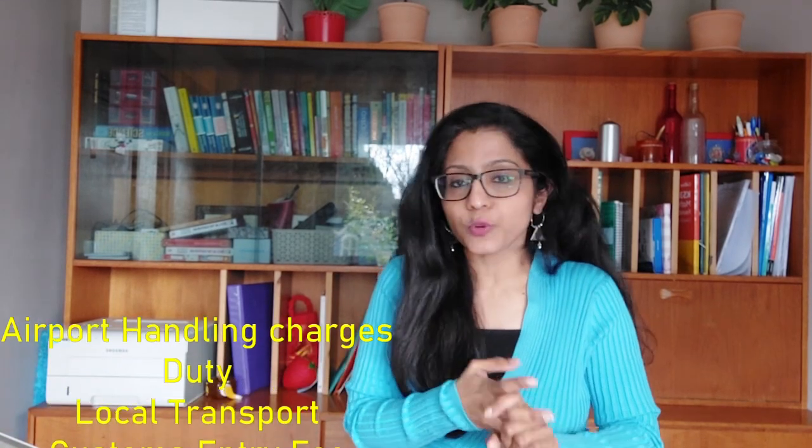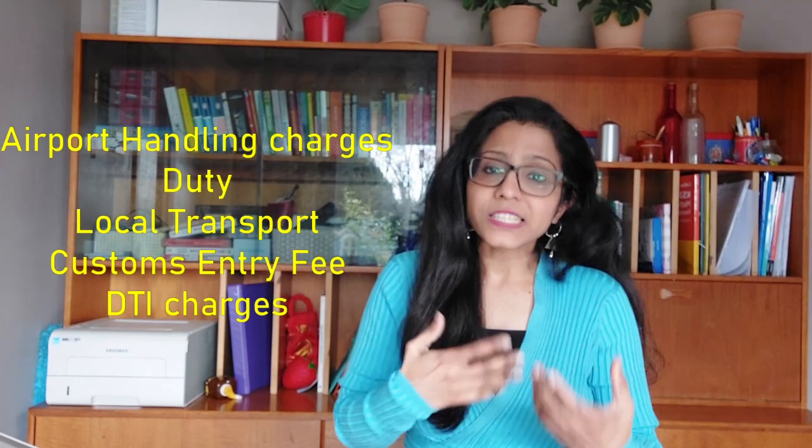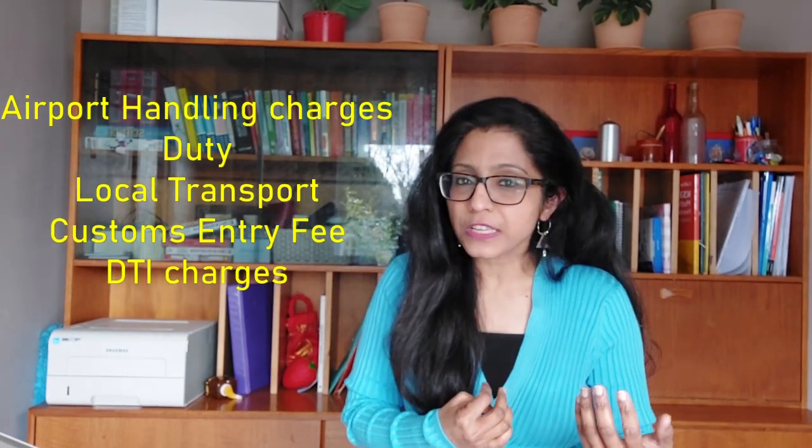After arriving at the UK airport — mostly Heathrow — there will be additional charges. These can include airport handling charges, duty, local transport charges to your warehouse, customs entry fees, and DTI fees. Speak to your freight forwarder to understand all the charges you'll need to handle. If you're arranging local transport from the airport yourself, factor that in as well.